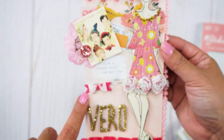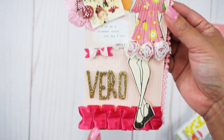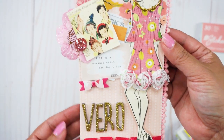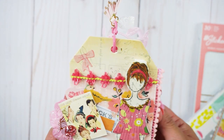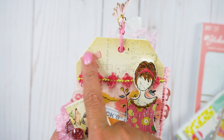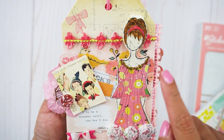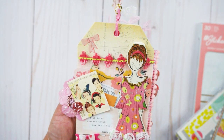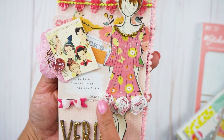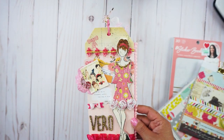Underneath I have a bow that was given to me by one of my pen pals. I spelled out her nickname "Vera," and coming in closer, I added some trim from my stash and Maggie Holmes stickers to bring more texture and color to the background.